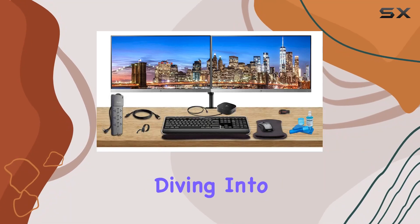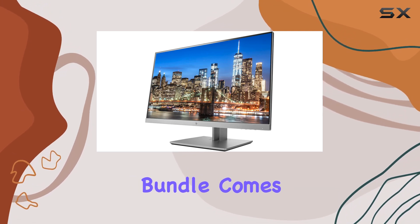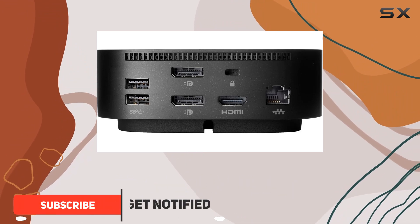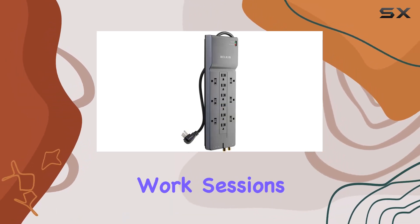Hey everyone, today we're diving into the HP Home Office Bundle, a comprehensive setup designed to elevate your workspace. This bundle comes packed with two E233 23-inch monitors, offering crisp visuals and versatile connectivity through HDMI and DisplayPort, perfect for multitasking or immersive work sessions.